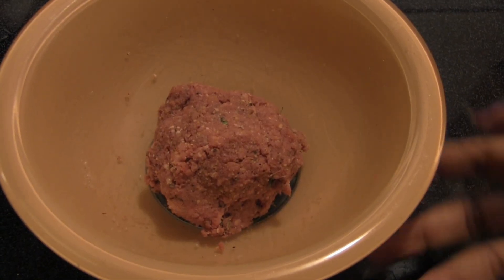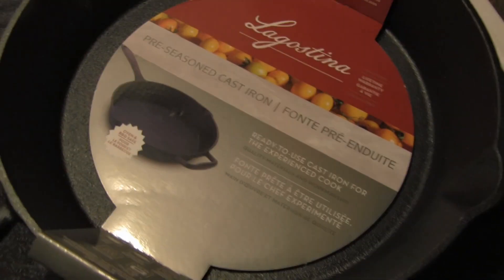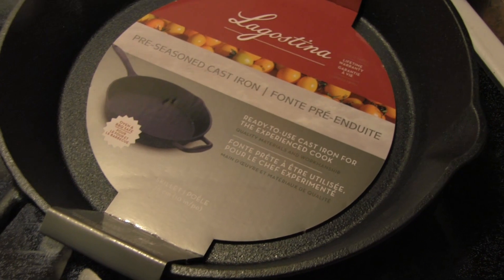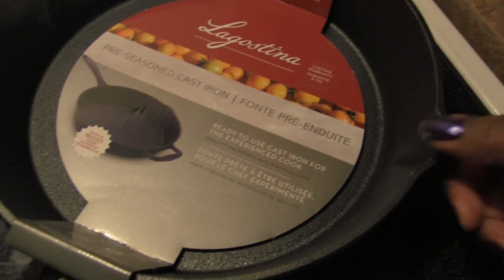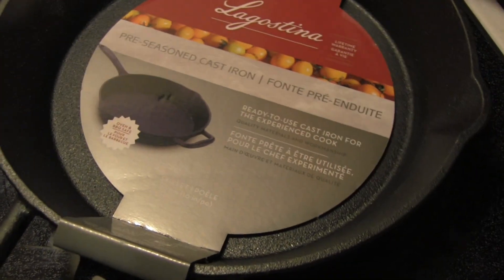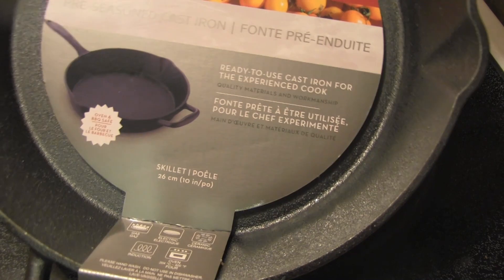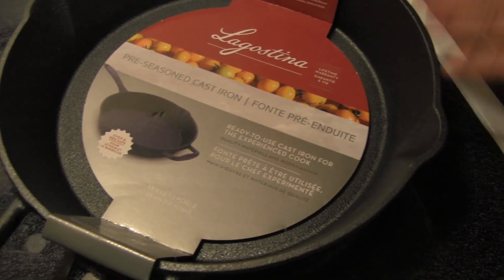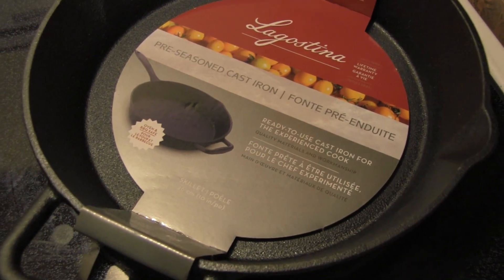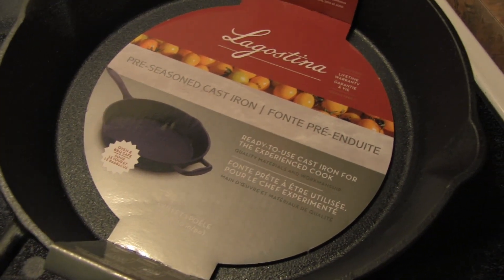I'm back with the rest of my impossible meat, seasoned up to make meatballs. I'm also going to try cooking them in this new cast iron skillet. If you have a Canadian Tire near you, this is on sale for $19.99 — they also have a bigger one for $39.99. I might stick this into the oven or toaster oven with the meatballs so they cook a little longer.